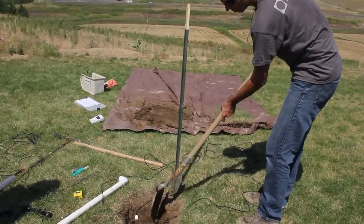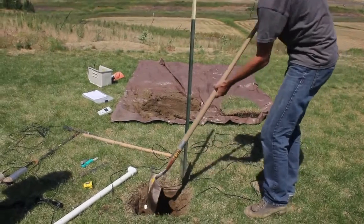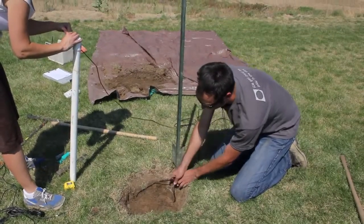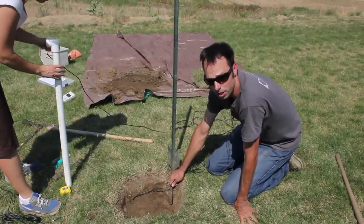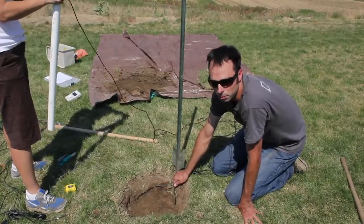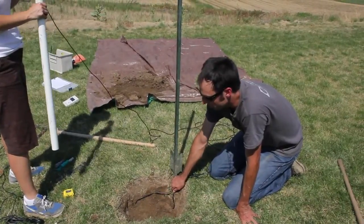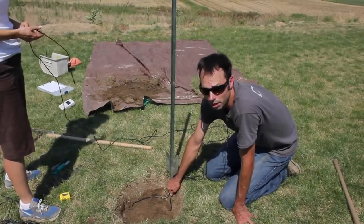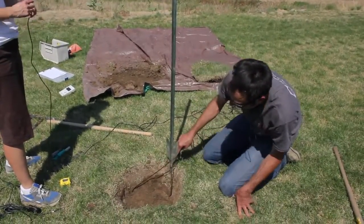Now we're going to backfill our trench hole, and just like with the downhole installation, you're going to fill a little bit and then pack it back. I like to have the cables going directly from the sensor to where they exit the hole. If a sensor failure happens and you need to excavate and replace a sensor, the easiest way to find it with minimum disturbance is by finding the cable first and following it.